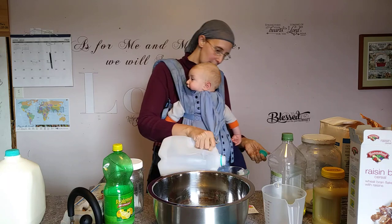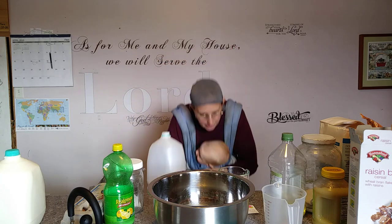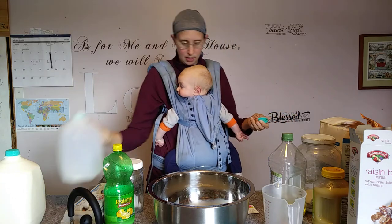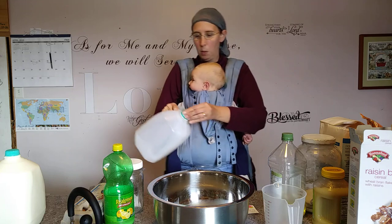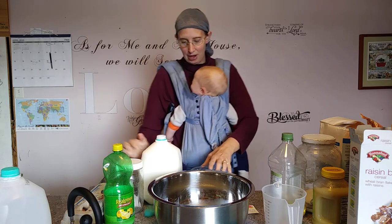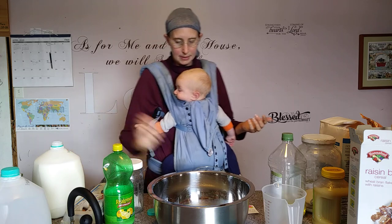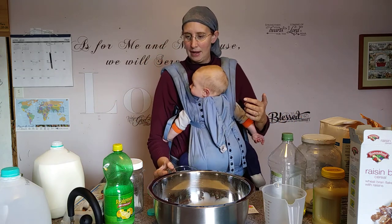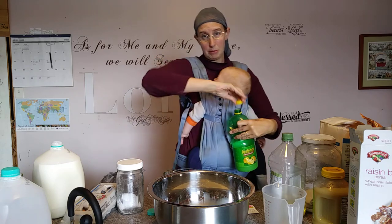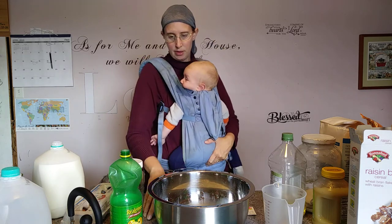To make buttermilk, I'm measuring out four cups of milk — two cups at a time for a total of one quart. Then we add a few tablespoons of lemon juice. The lemon juice will make it curdle a little bit, which is essentially buttermilk or sour milk. That's the first frugal tip: lemon juice or vinegar added to milk can make buttermilk.